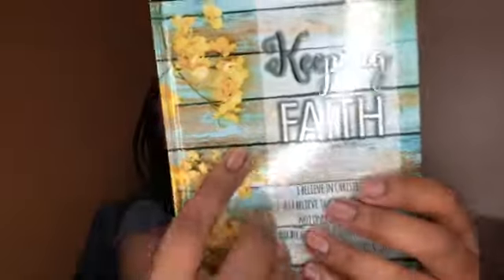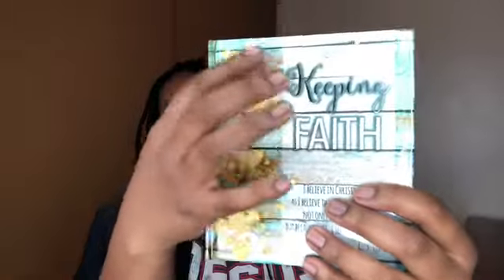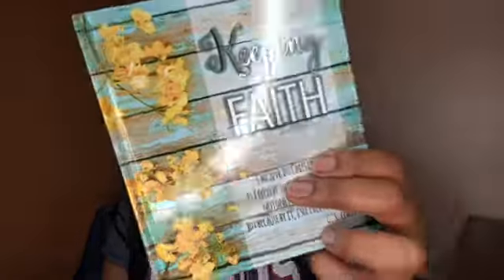I saw these cute little books and thought I could put them in the gift bags as well. You can actually feel the flowers on the cover — it has a texture on the front of the book — and it has inspiring, inspirational religious quotes inside. I thought they would like these as gifts for when they're feeling down; they can read it and get encouraged or inspired. I picked up two of them.